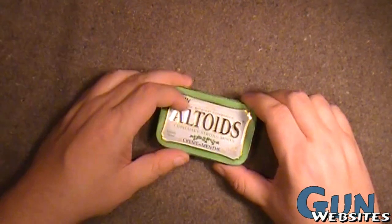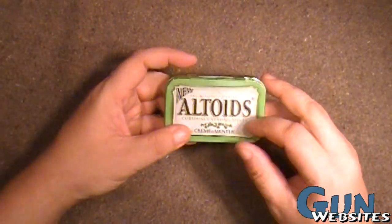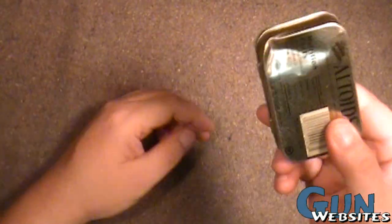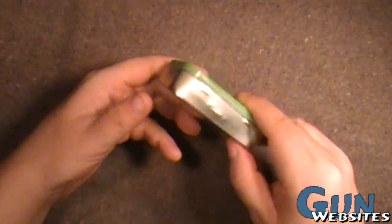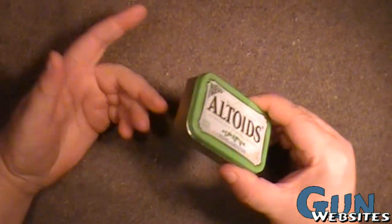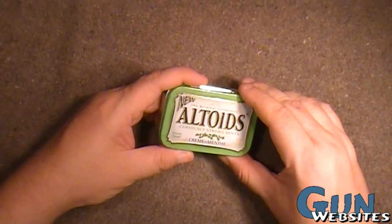So let's take a look. This is a candy tin and you can buy these in the store — they come with candy in them. One time it actually was pretty handy. You can see the dent there. It was probably shot by a grizzly bear but the bullet was stopped by the tin. So right off the bat this is a pretty good idea to have.